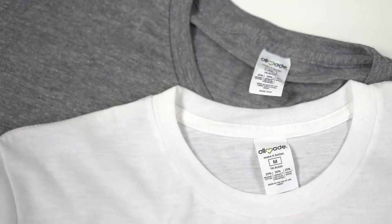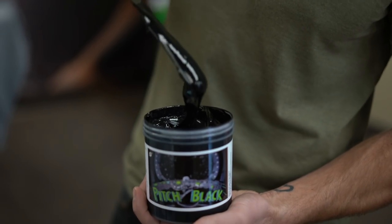Prepare for combat, part one. How to print the ultimate athletic apparel using All Made t-shirts and Green Galaxy water-based ink.